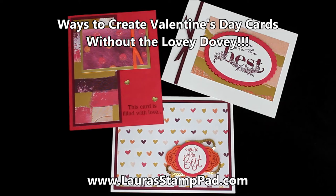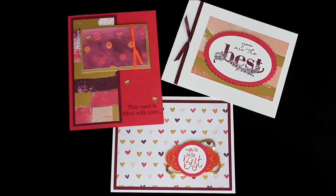Hello Stampers and welcome to Laura's Stamp Pad. Today I just wanted to show you some alternatives to some Valentine's Day lovey-dovey cards.